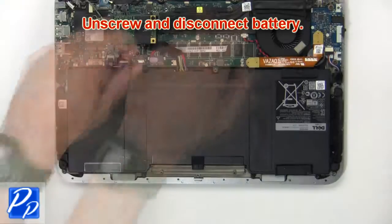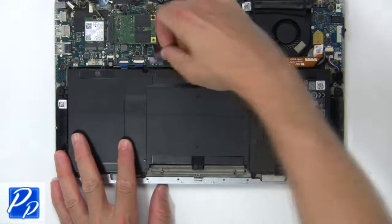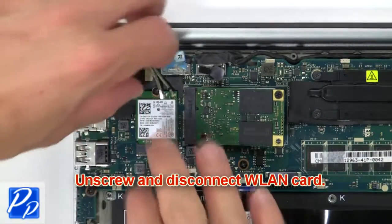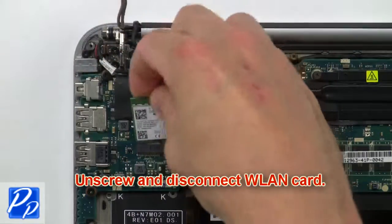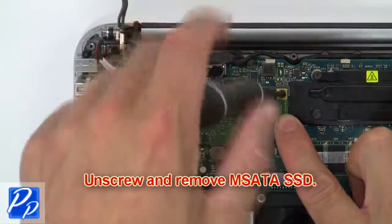Now unscrew and disconnect the battery. Then unscrew and disconnect the wireless card. Now unscrew and remove the mSATA SSD.